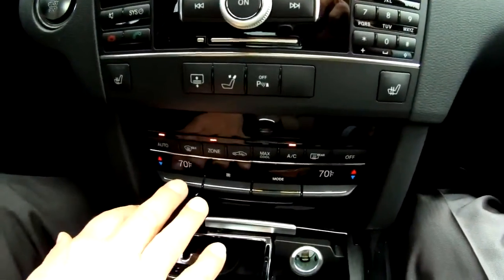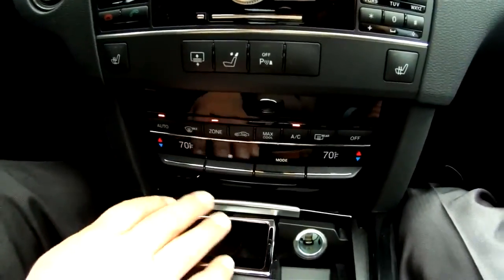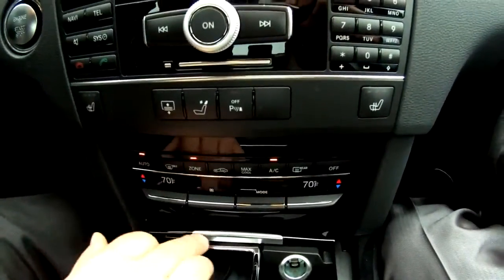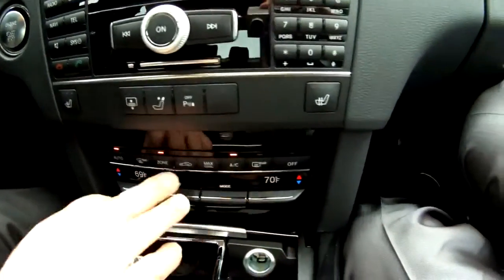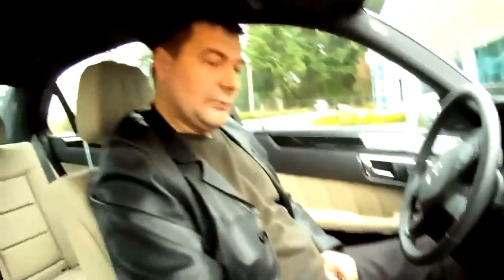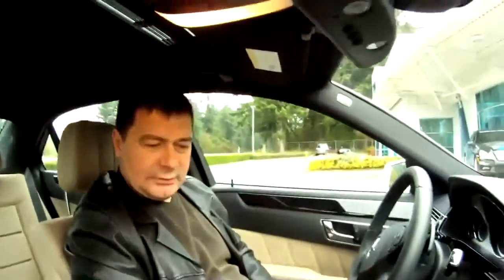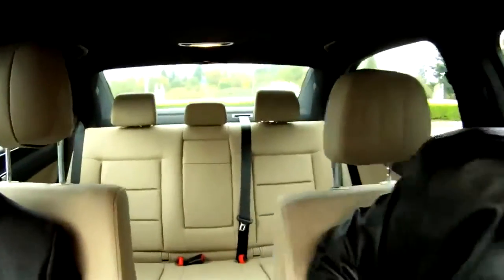Climate control — it's real comfortable. It's working on one side and the other, and the wheel there is another nice feature. Very comfortable, very comfortable, plus it has...